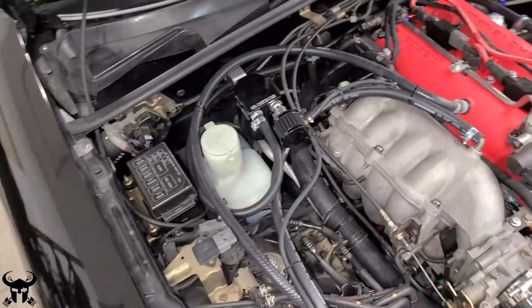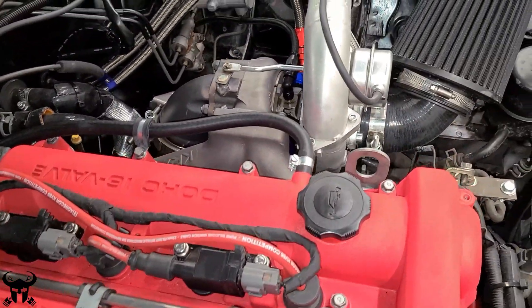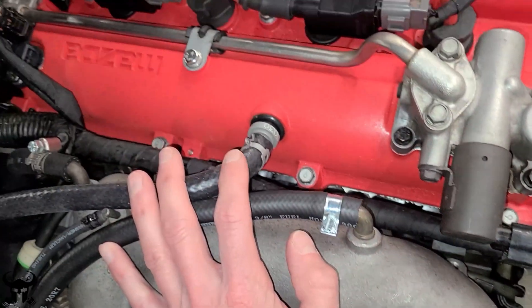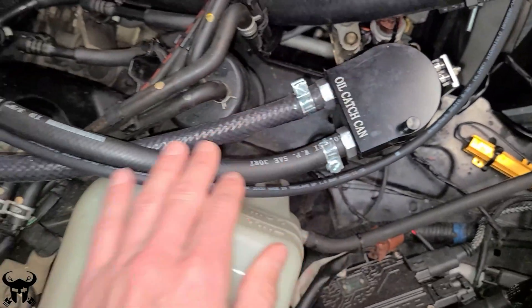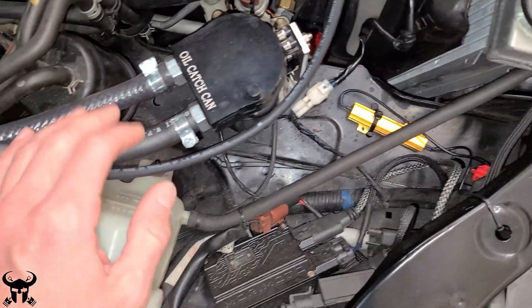Here are my two catch cans. This one is coming from the far side of the head - it does not have a PCV valve, and I have not caught anything with it. I just have it vented to atmosphere. This one on this side of the head has a PCV valve, which is essentially a check valve. It goes to this catch can, and I'm feeding it back into the intake manifold because I didn't want to just plug it and have a breather hanging out.